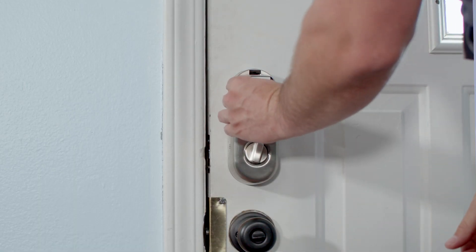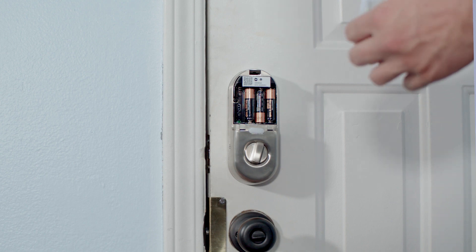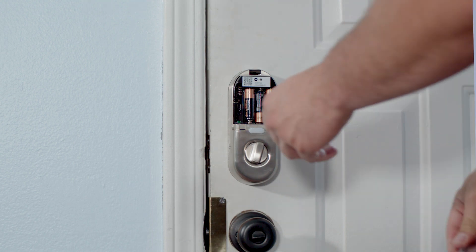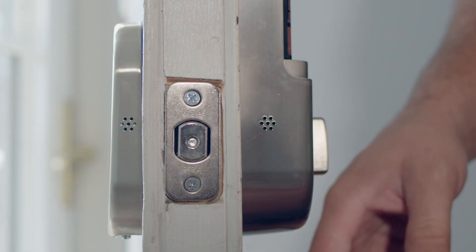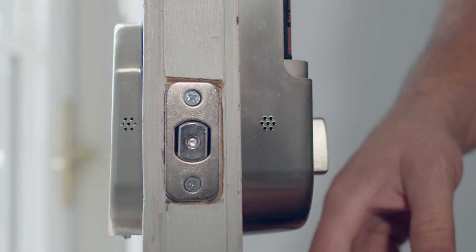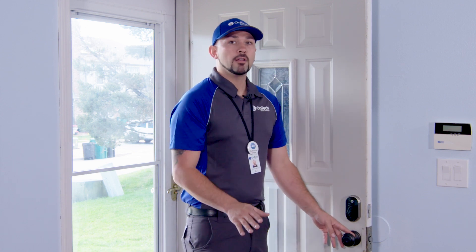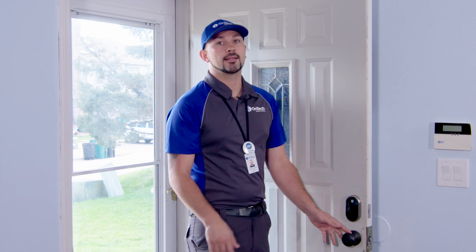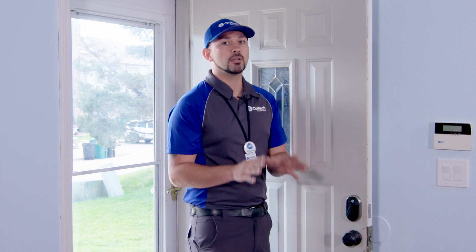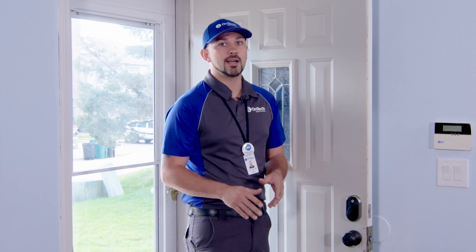Insert the included AA batteries into the battery compartment. Do not put on the battery cover yet, as you'll need to scan the code inside to connect the lock to the Nest app. Tap the Yale logo on the keypad to wake it up. Follow the instructions from the lock to program the master code and to calibrate the lock. It's important to keep the door closed while the lock calibrates itself. If you have the door open, the lock may not work.